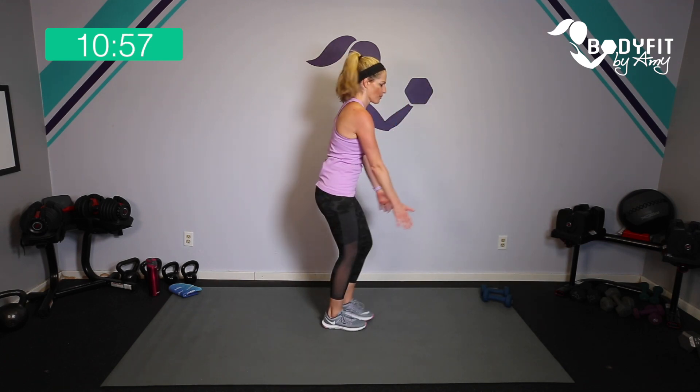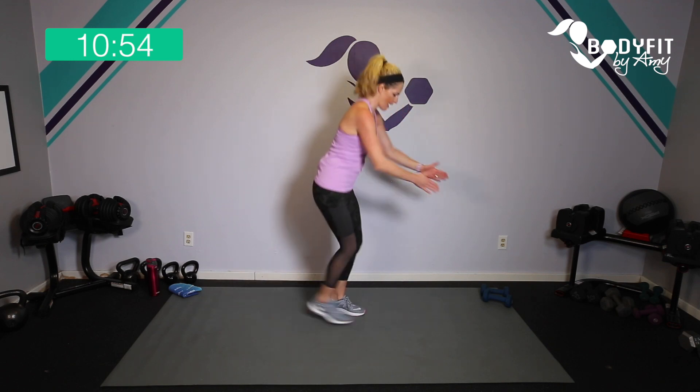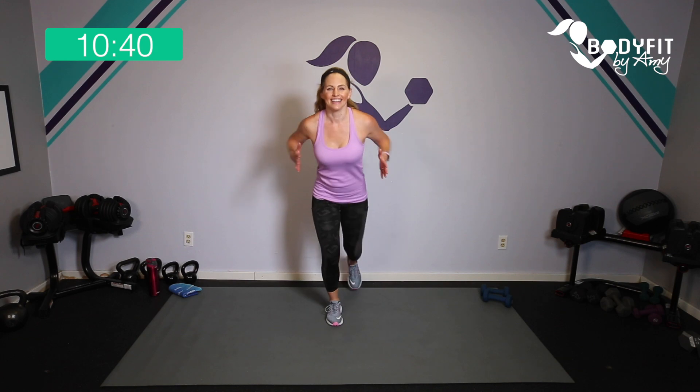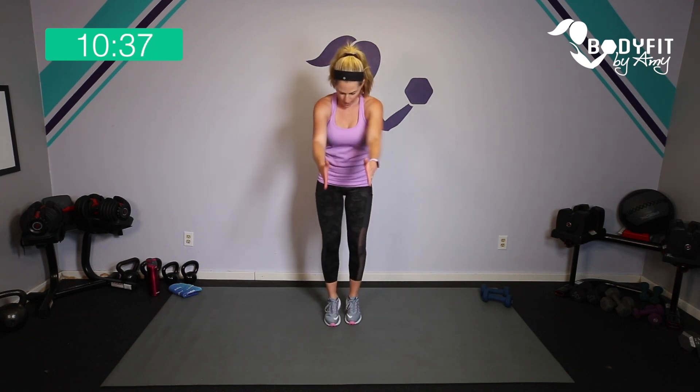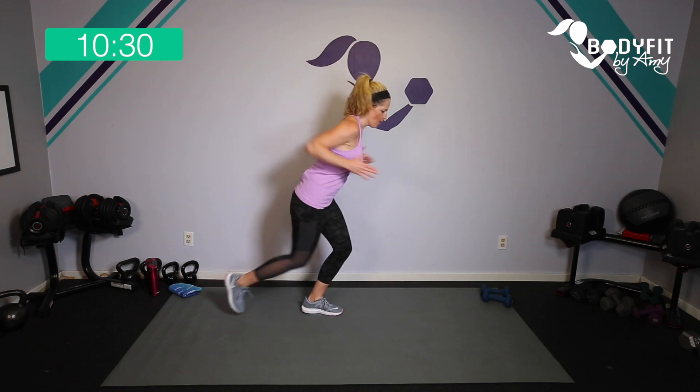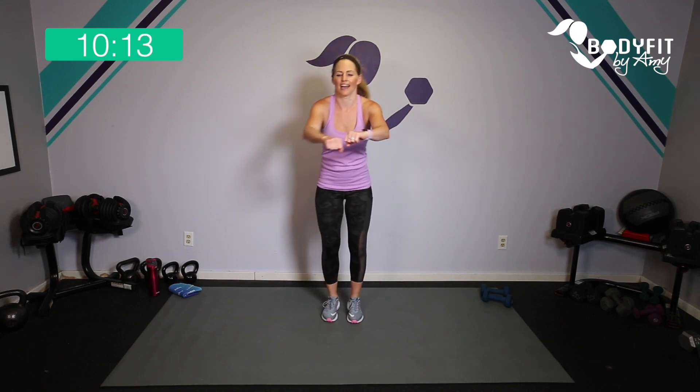We're going to tap it back — you can tap it back or run it back. Halfway through we'll switch — tap, tap, squeeze in those back muscles. Really squeeze, pulling those shoulder blades in. You can keep it just a little tap or a little more of a jog — let's take it wide, a little higher. Feel that heart rate, feel the arms and back — four, three, two, and relax.